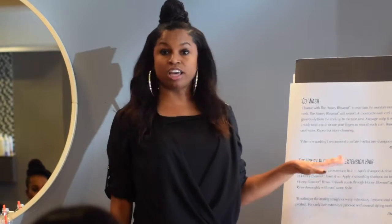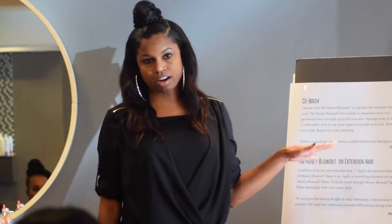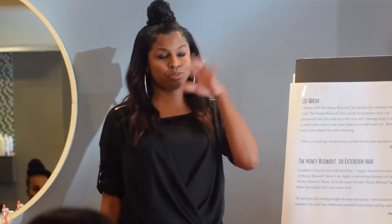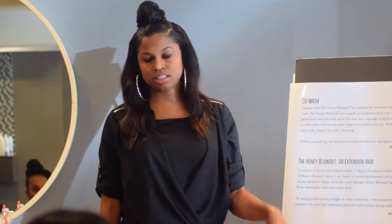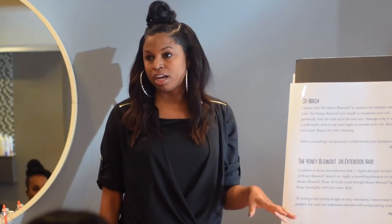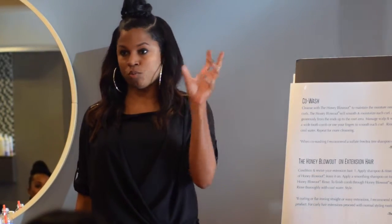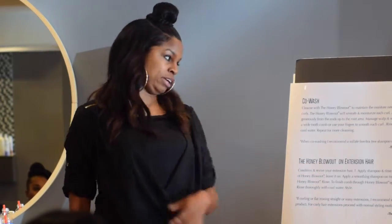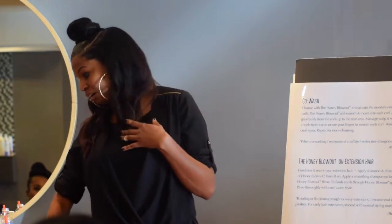You can also use it on extension hair. Usually when extension hair comes in, nine times out of ten it's soiled. If it's soiled, you're going to cleanse the extensions first the same way you would with a dandruff shampoo, put your Honey Blowout on, leave it on, and put whatever shampoo you use over top of it. With weave hair I use a smoothing shampoo.